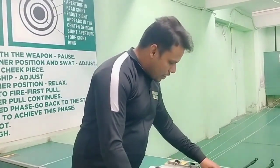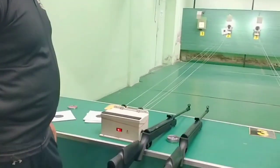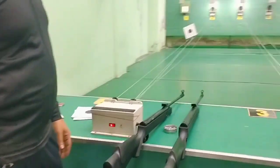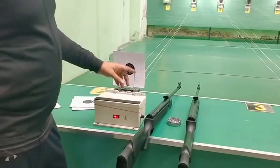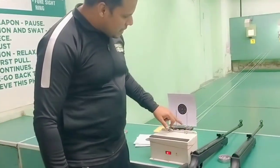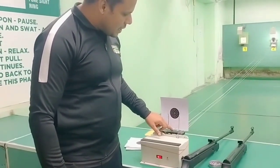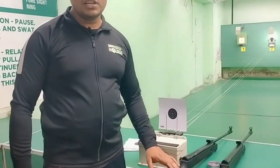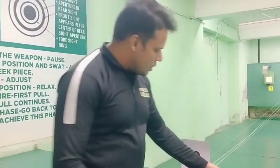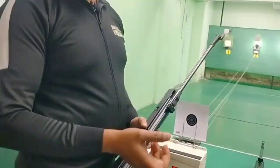Let me show you the target we fired from the NX200. As I have fired, due to sighting, our shots are in this area — one shot here, the second shot here, and the third shot in this area. You can adjust the sights to bring the shots to the correct position.